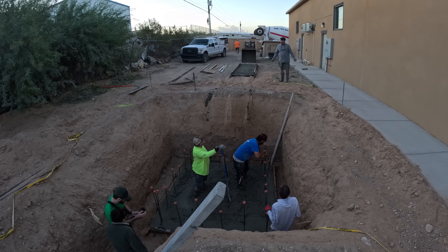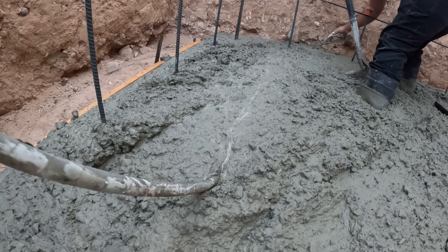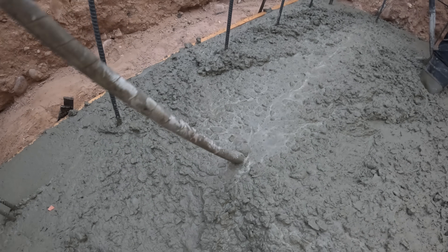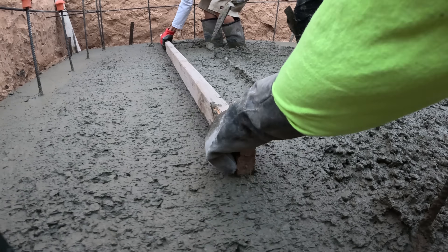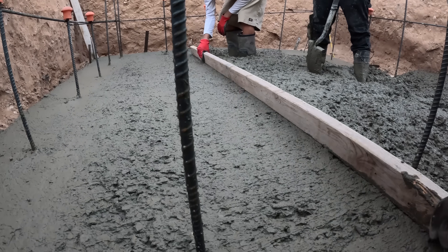We have Doug, Joey, and Joe down in the hole. The concrete truck driver was so impressed he had to come back to check it out. Here's a little vibrating action going on — that helped move the concrete around. We had a nice pile in the middle, just sunk the vibrator in the middle, and it really pushed the concrete out.